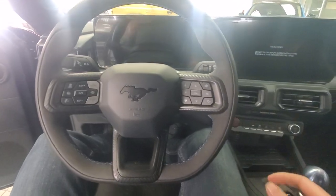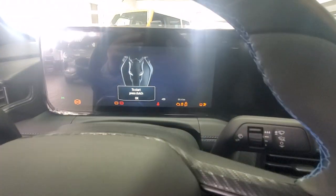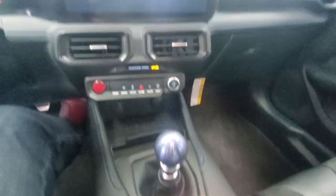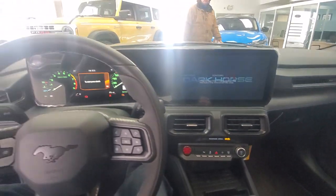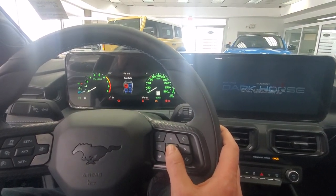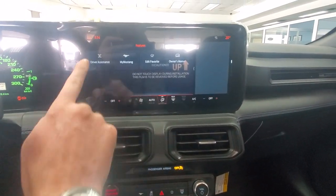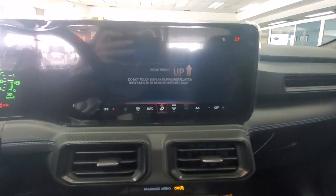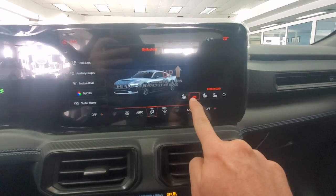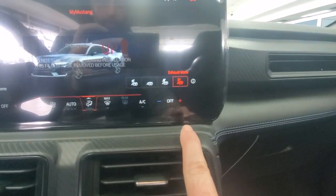Now here we are inside. As we boot this up, obviously this is a manual. Even the shifter has this kind of bluey purple look to it. Here is our gauge cluster. As we notice, everything loads up in the My Mustang menu. Once the Mustang screen comes up, we've got a number of different modes for our exhaust. Of course, we want track for the loudest.